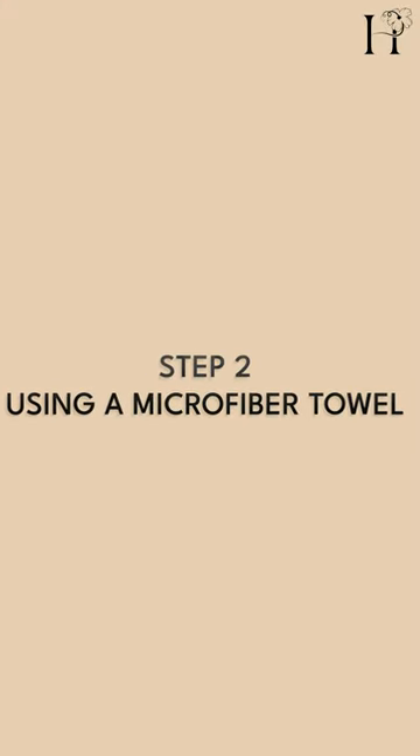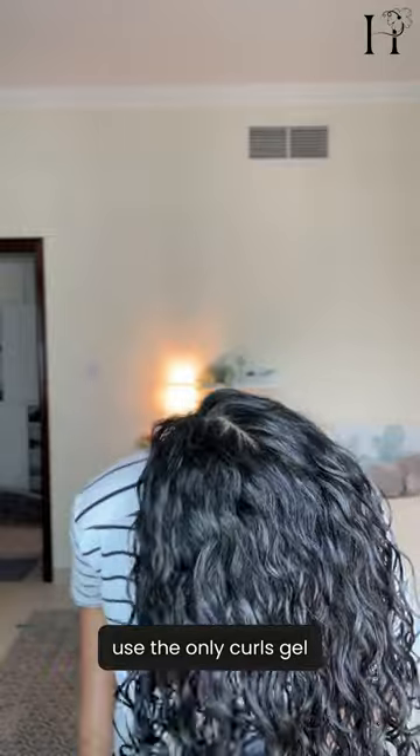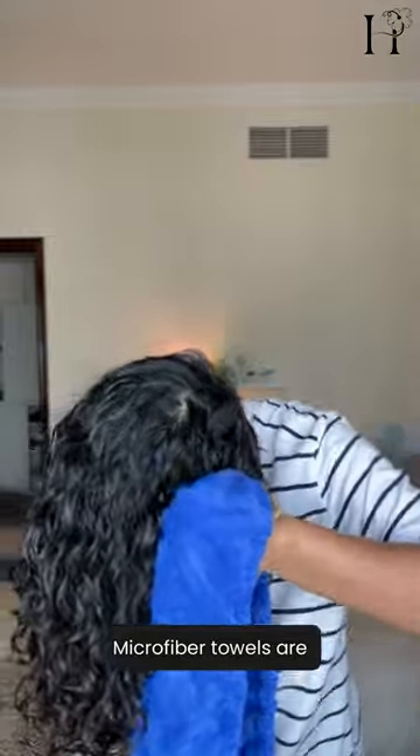Next, we are using a microfiber towel to gently remove the excess water. If you're planning to use the Only Curls gel, your hair should be wet but not dripping. Microfiber towels are softer on the hair than regular towels.